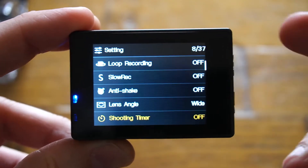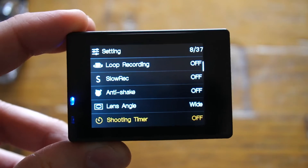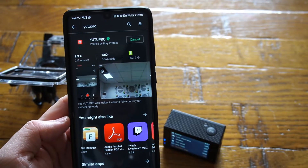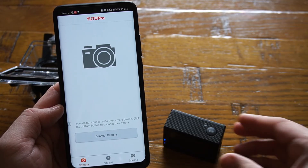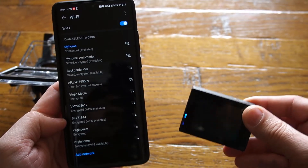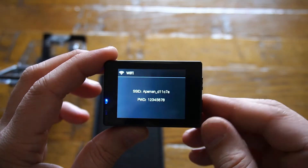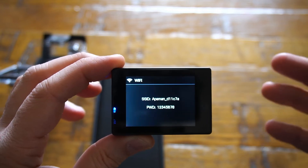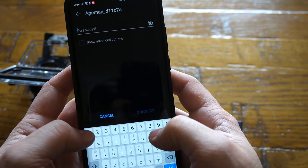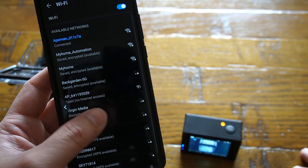It will be very difficult to manage all 37 settings on the small LCD screen of the action camera. Instead, you can use the app called U2 Pro, which can be installed from the Google Play Store or Apple App Store. Connecting the U2 Pro application to your action camera is straightforward — press the connect camera button. The app will look for the camera's Wi-Fi. Turn on Wi-Fi using the two multi-functional buttons; you'll see the SSID and password on screen. Locate the SSID in your phone's Wi-Fi list, type in the default password — which is 12345678 — and you'll be connected.